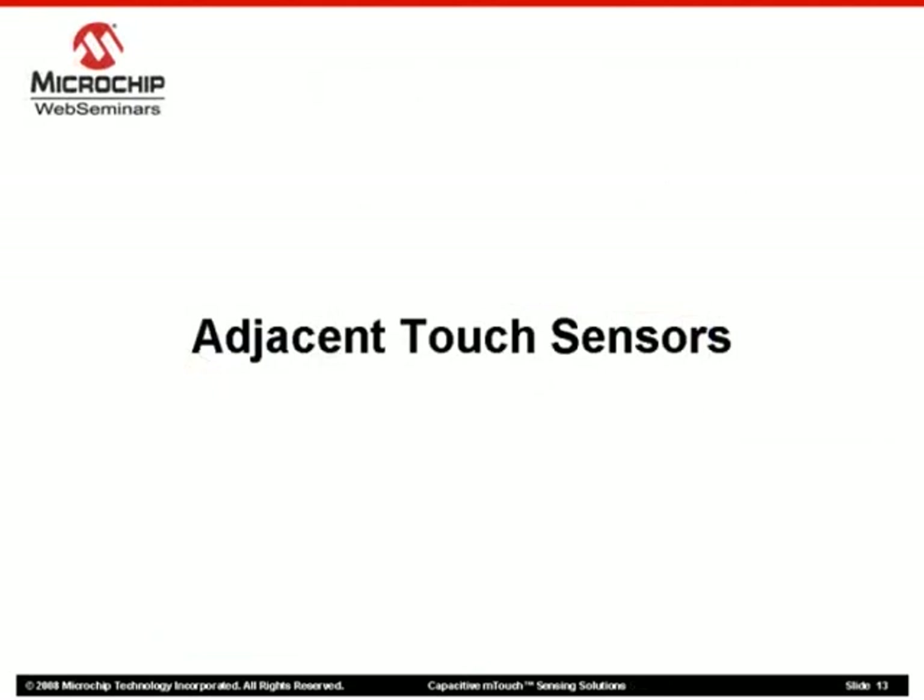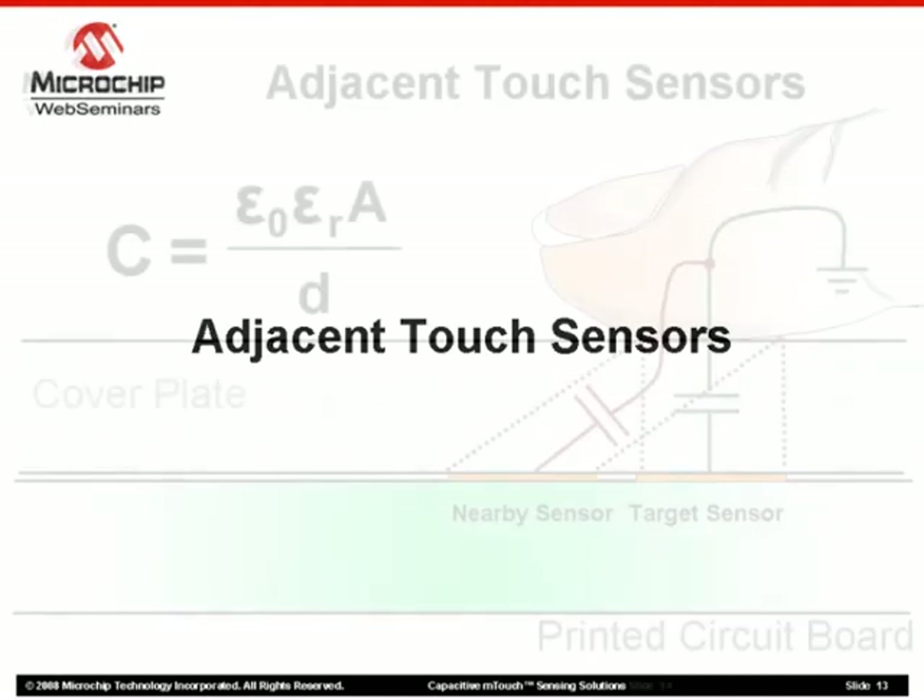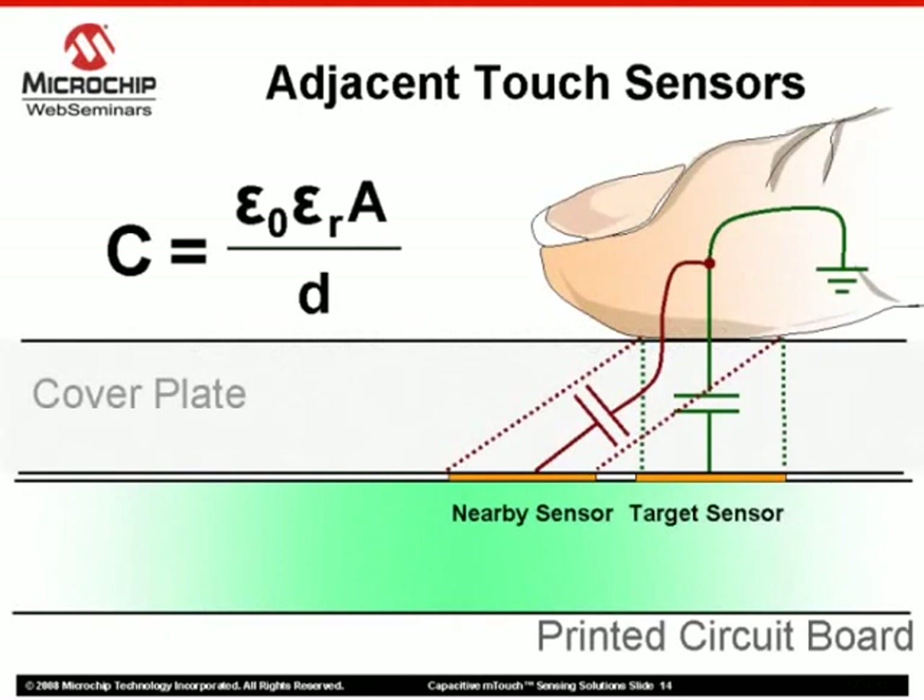Typically, we will be implementing more than one touch button in an application. Therefore, another factor to consider is the proximity of adjacent touch pad sensors to each other. Here, an exaggerated side view of two touch sensor pads is shown along with the printed circuit board and covering plate. Once a finger press is introduced, a capacitance large enough to trigger a false press on a nearby sensor could be generated if positioned too close to the target sensor.